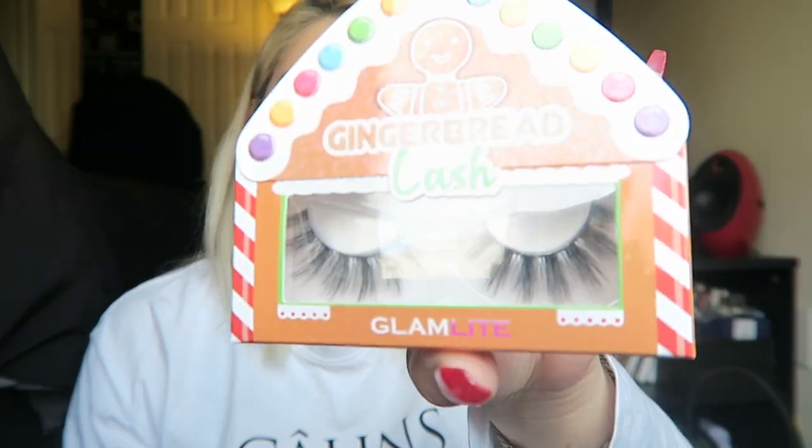Then we have these beautiful lashes called gingerbread lash. They are very, very gigantic. I did bring eyelash glue so we're definitely trying them on for today's look. Then we have this, which I thought was the cutest thing ever — it's the Glamlite cookies and milk, and it comes in a little milk carton.